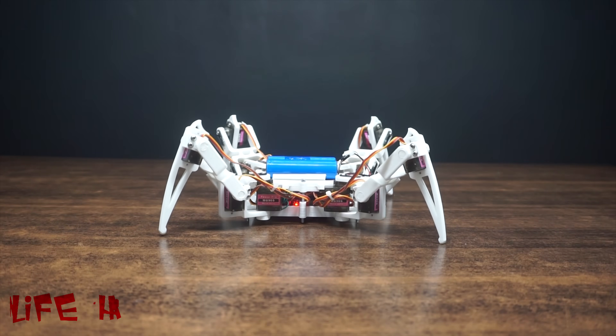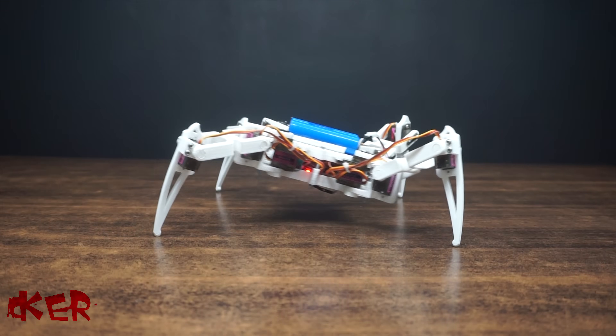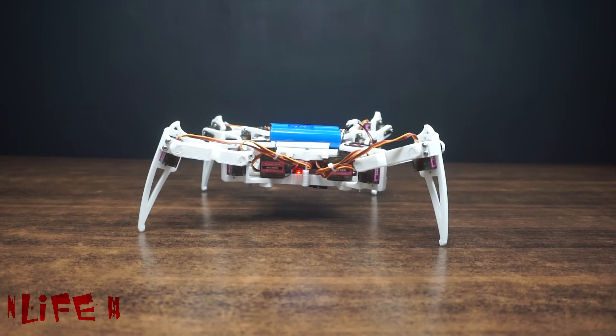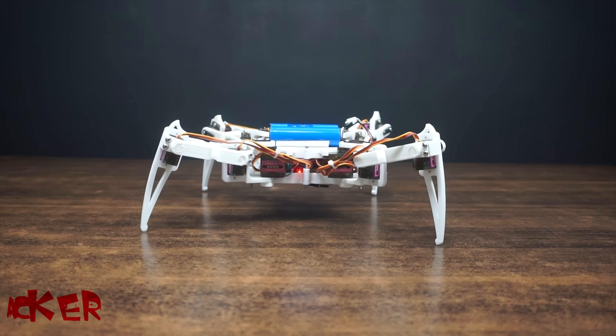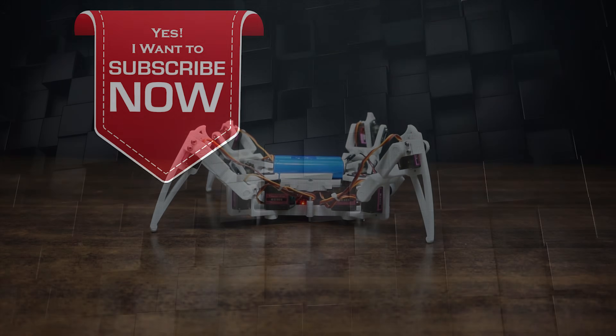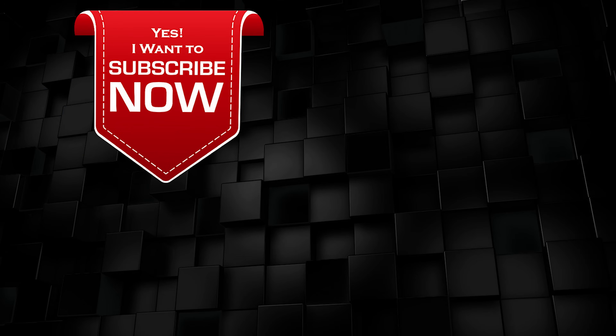I hope you guys enjoyed this video. We are getting so many requests for Arduino projects, so from now on we will definitely do that, but we need your support — share this video, like it, and comment. This helps us reach more people and motivates me to make more interesting videos. Thanks for watching and supporting us. Have a good day.